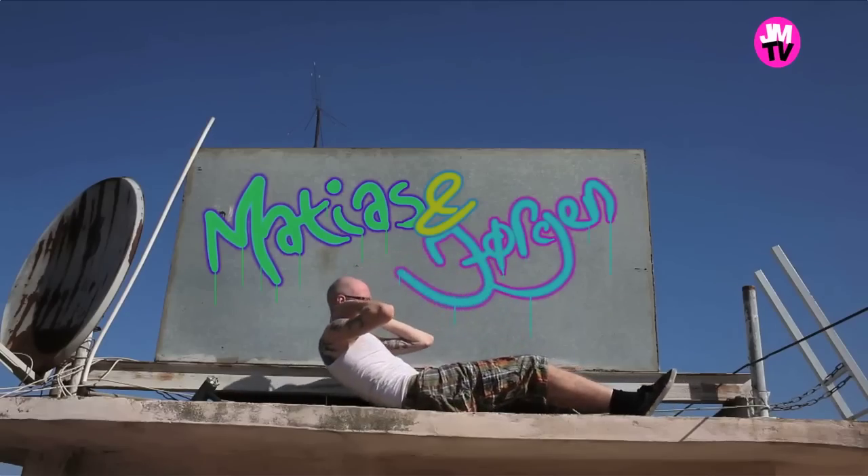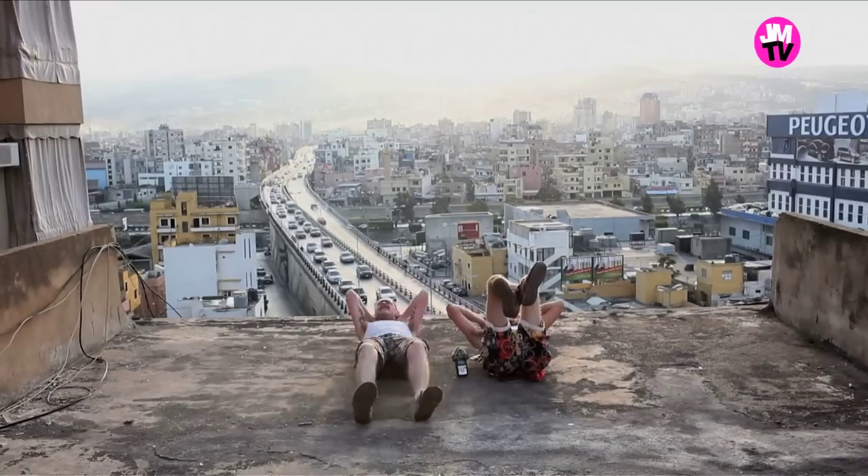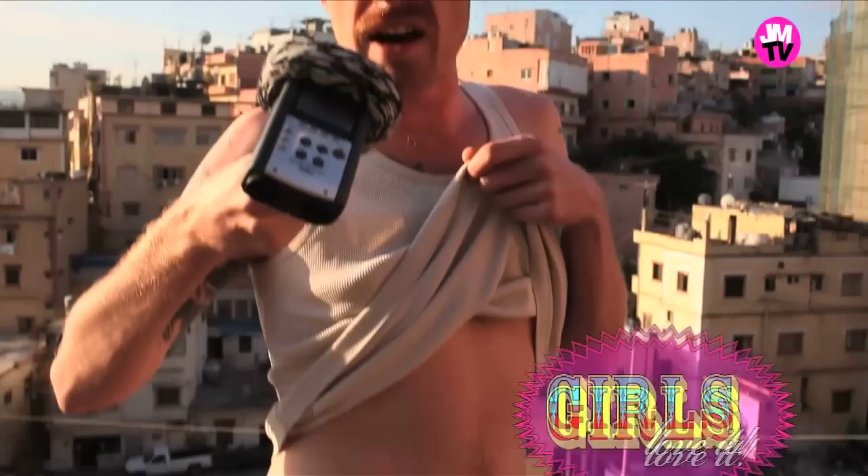And if you practice exercising with Jürgen and Mathias every day, you will also be able to get a beautiful six-pack just the way the girls love it.